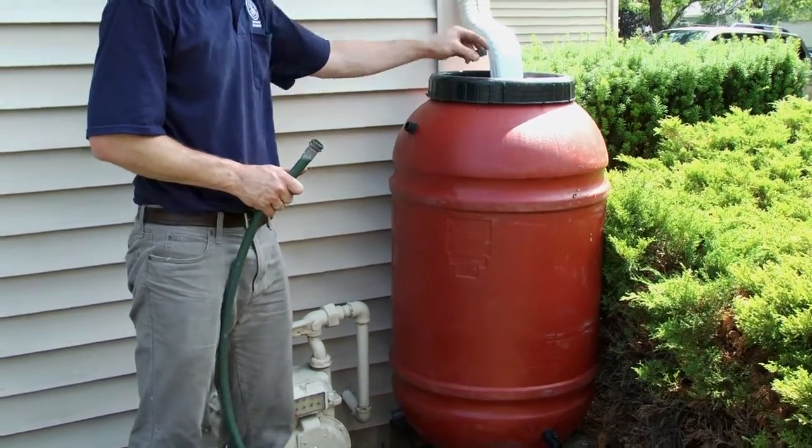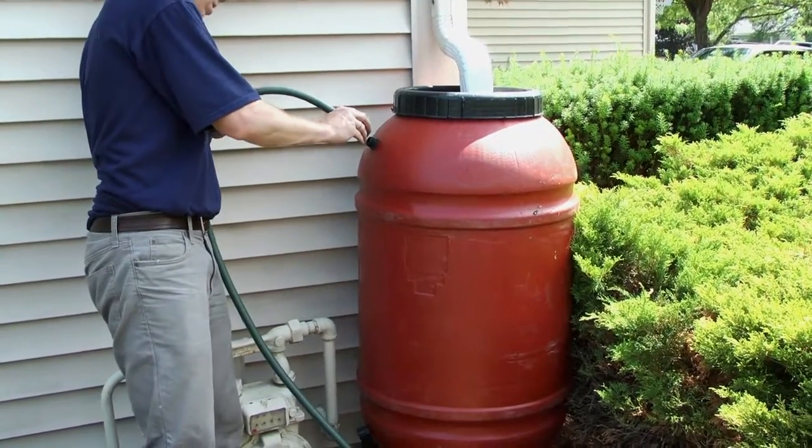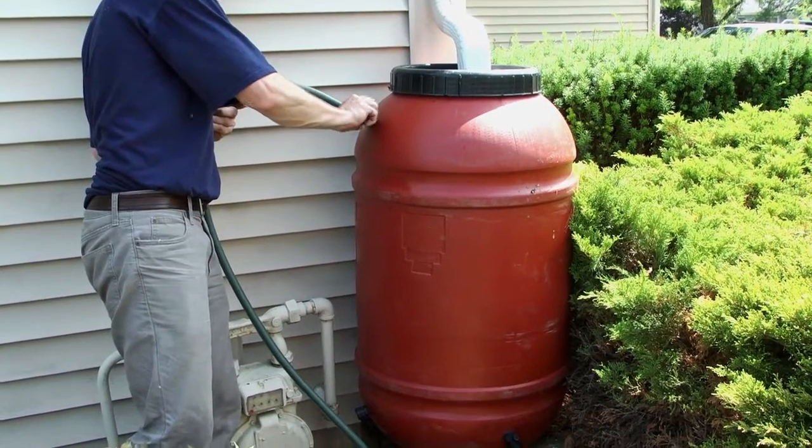On most barrels, you'll find an overflow port. A hose can be attached to divert the rainwater once the barrel is full.